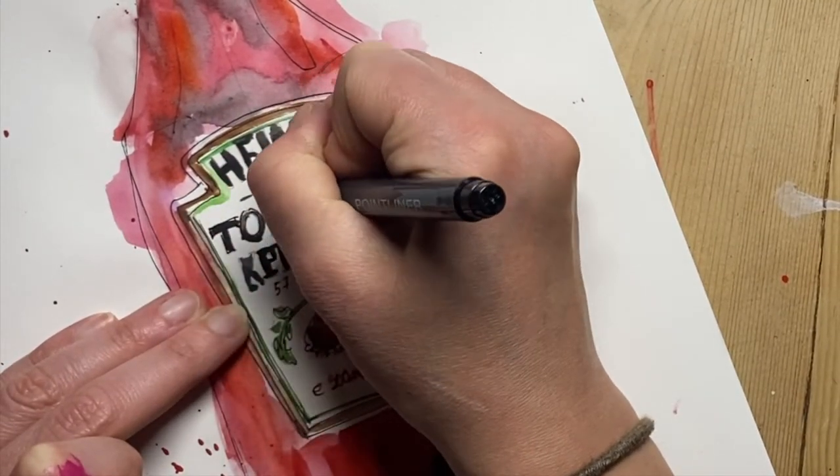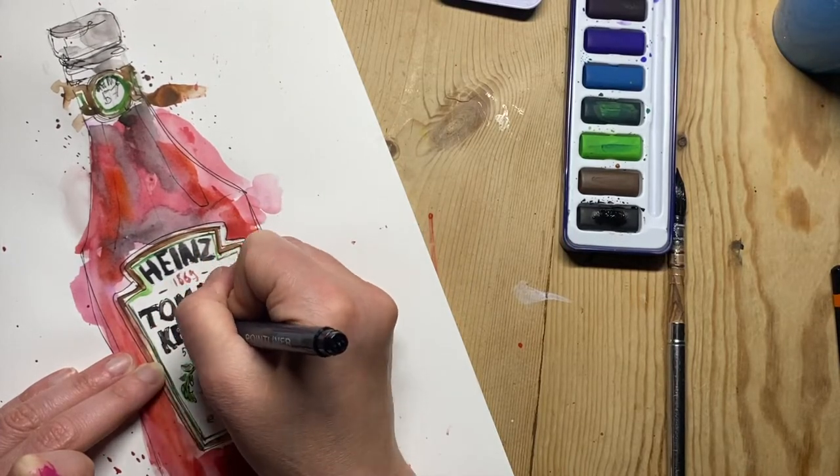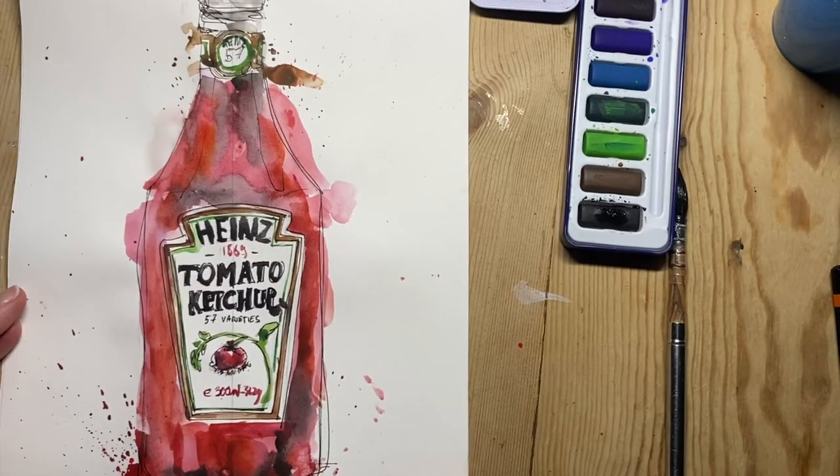This is a really nice style to use to draw a range of things, not just still life objects.